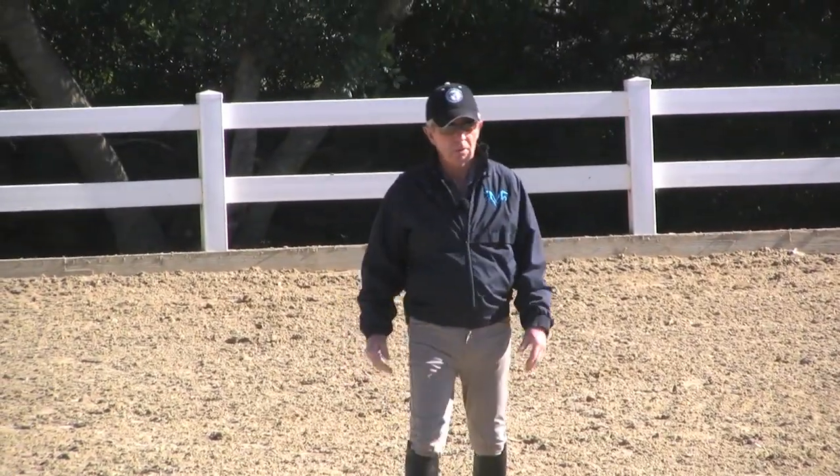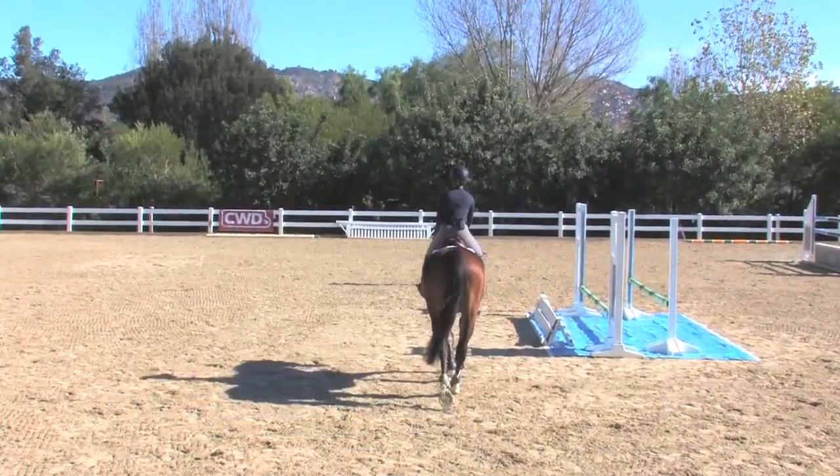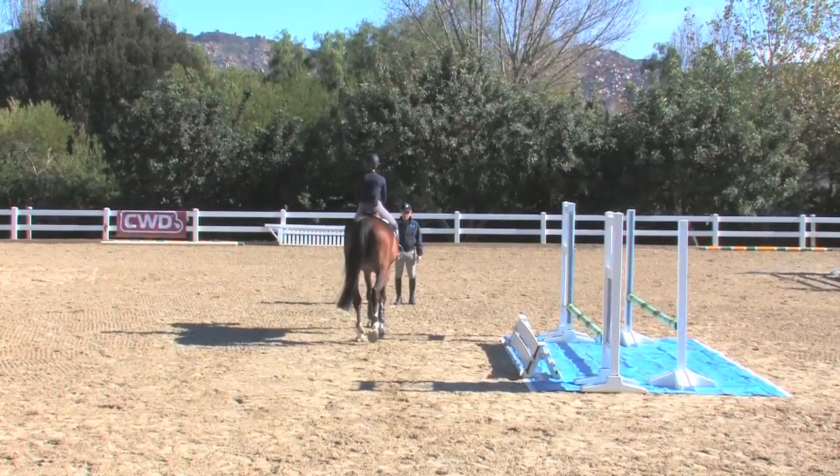Without showing the horse the water, just walk right at me straight. Keep the horse slightly flexed to the left, in sort of a leg yield position, if you were going to leg yield right.